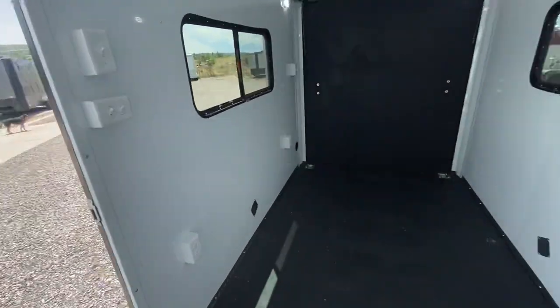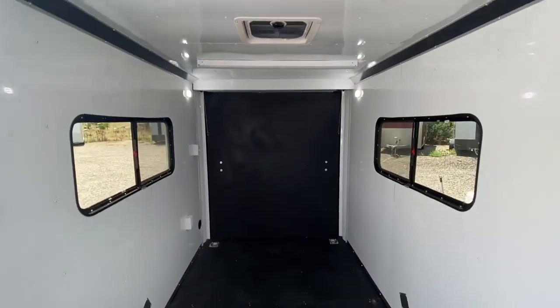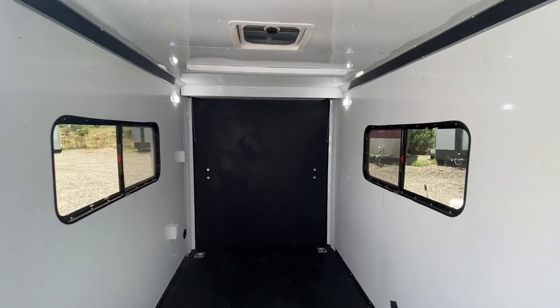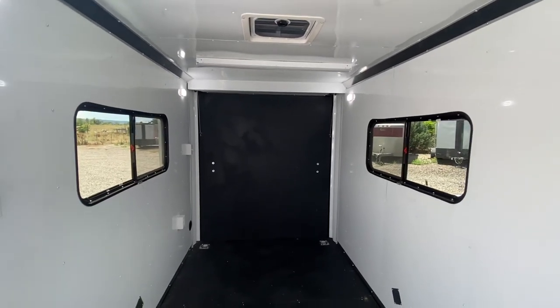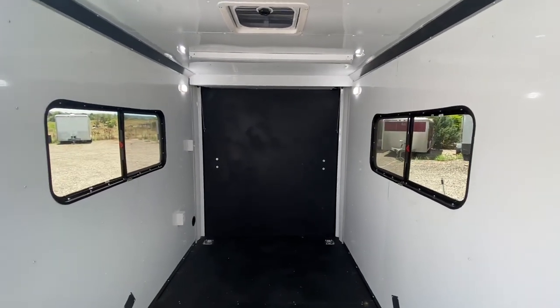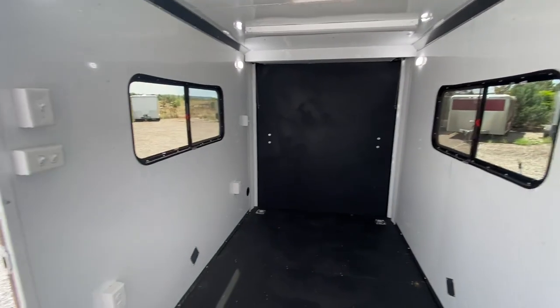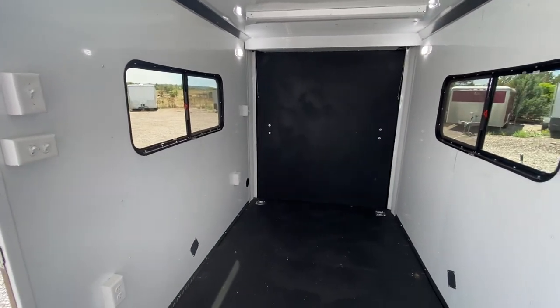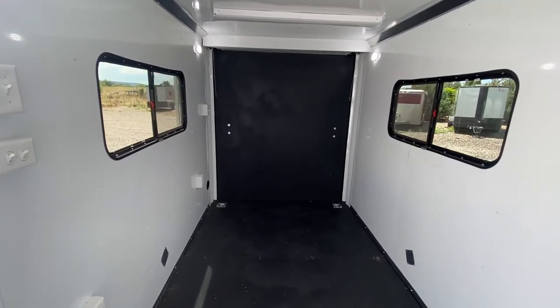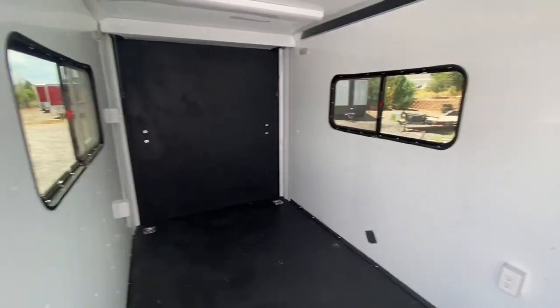This trailer weighs around 2,000 pounds and gives you about 1,500 to 1,800 pounds of payload capacity. You can view all the exact specs on the website at getmytrailer.com or shoot us an email — it's the quickest way to reach us — at sales@getmytrailer.com. Be sure to like and subscribe and follow us on YouTube as we bring out new products all the time. We also ship, so if you're not near us, no worries — give us a call, we'll get you a shipping quote and can get one delivered right to your door.